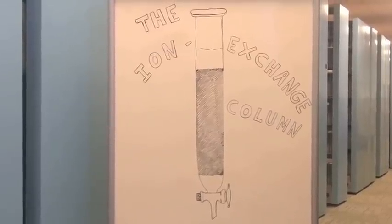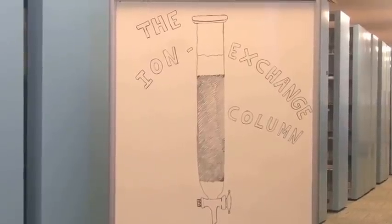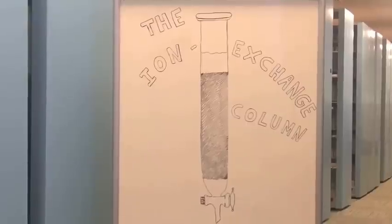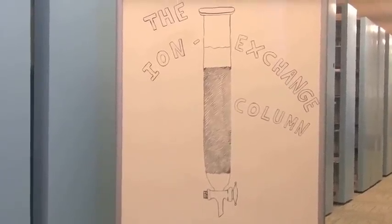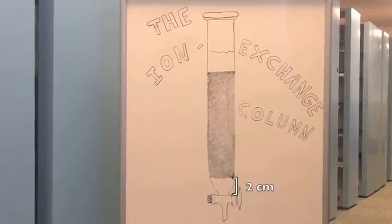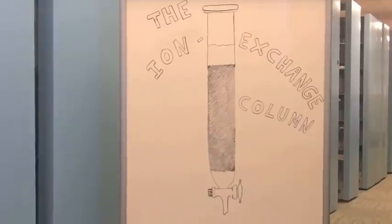Starting with the glass wool: your lab teacher will give you a wad of glass wool or cotton. Your job is to insert this wad all the way down in the column. An easy way to do this is to use a glass rod to push it down, making sure it stays in place. You need to make sure it is roughly 2 centimeters long, as adding too little would result in improper filtering and adding too much would result in the effluent coming out too slowly.